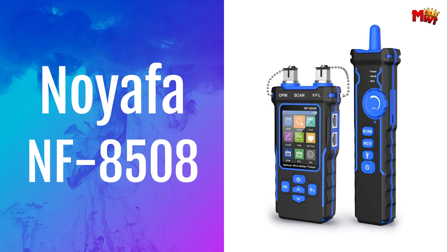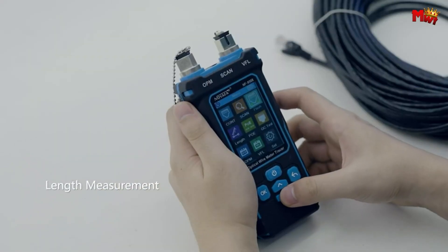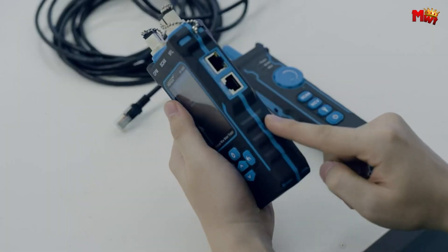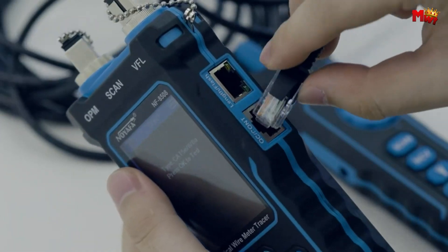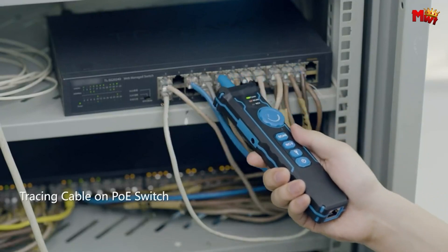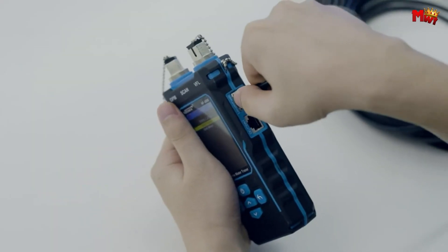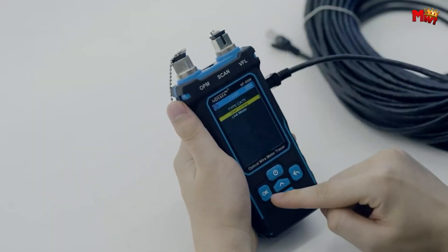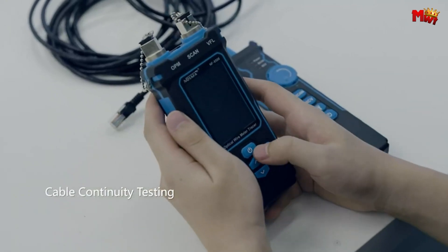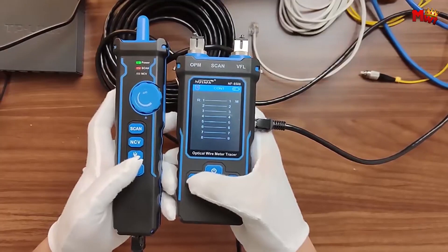Number 1: the Noiafa NF 8508 Network Cable Tester. Whether you're a professional technician or a DIY enthusiast, this powerful device is designed to make your job easier and more efficient. The transmitter testing function includes cable continuity testing, cable scanning, port flashing, and cable length measurement — all the essential tools at your fingertips. The PoE test automatically identifies mid-span and end-span power over eight cores, distinguishing between standard and non-standard devices seamlessly.